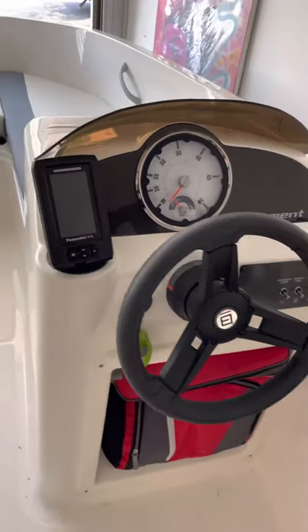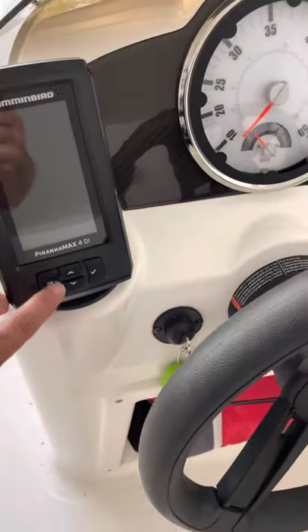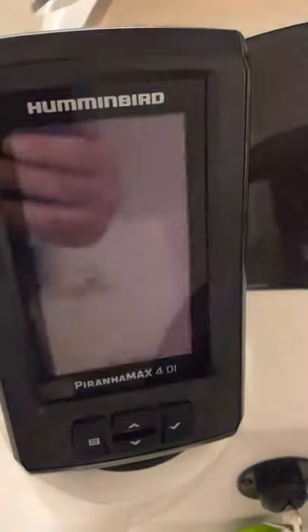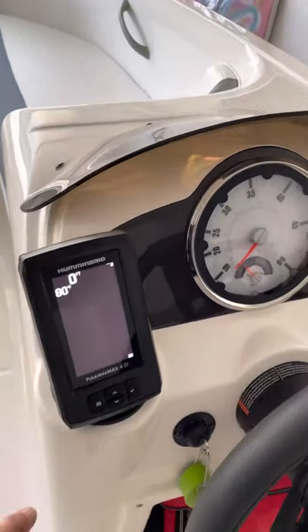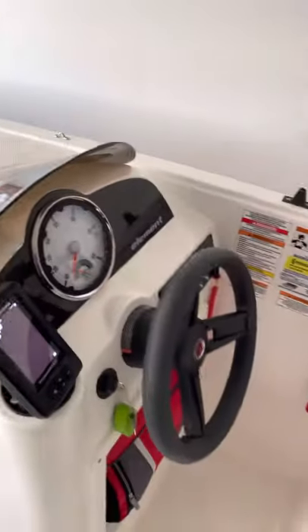I really like it. I think it looks really good there, I can see it really easily, and I think it's going to work out really well. I only powered it on once just to try it, but as you can see everything seems to be working. I'm not in the water now so it's not going to give me any readings yet, but it seems to be working fine. Can't wait to try it out — when I do, I'll do a video on that.